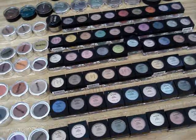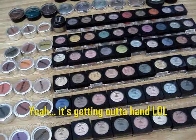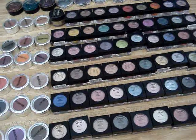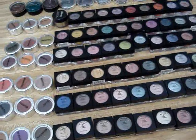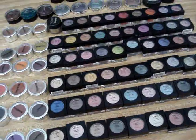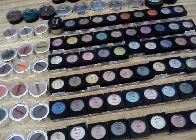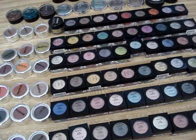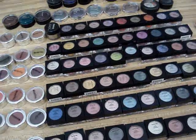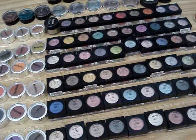Look at all this eyeshadow. I need some way to organize this eyeshadow where I can see it all and use it — kind of like how when you walk in the MAC store, they have all those little racks to organize all the makeup. I need something like that.